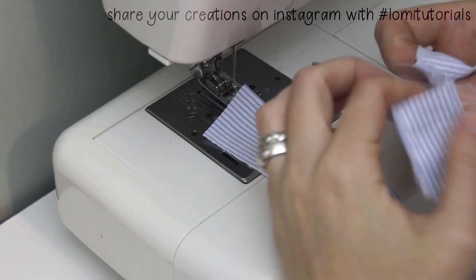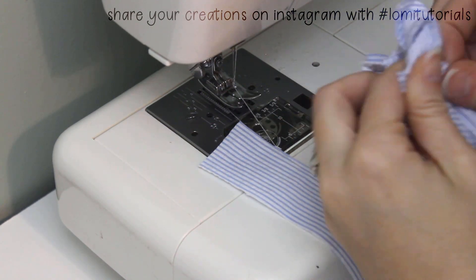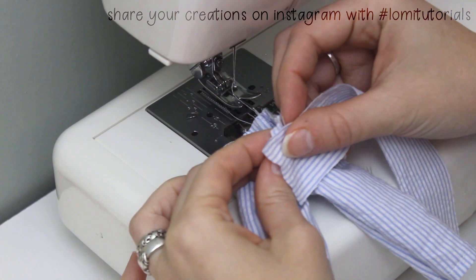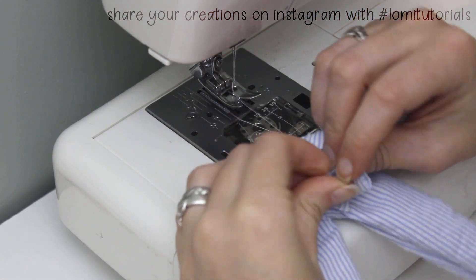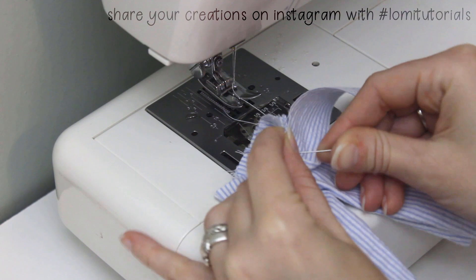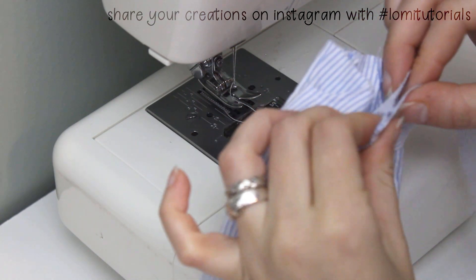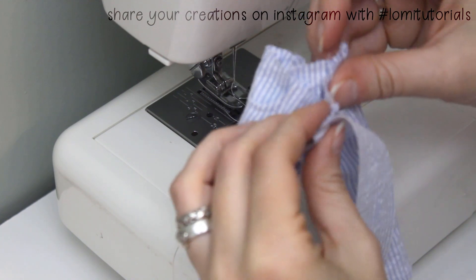It's easiest to apply the waistband with the pants right side out, so turn them now. Then place the waistband against the front with right sides together. Allow the waistband to stick out about a quarter inch past the fly, and fold that flap around to the inside. This gives a much cleaner result at the end when sewn this way. When pinning the waistband across the front pockets, make sure the pockets have remained properly folded — the pocket lining should still be very square.